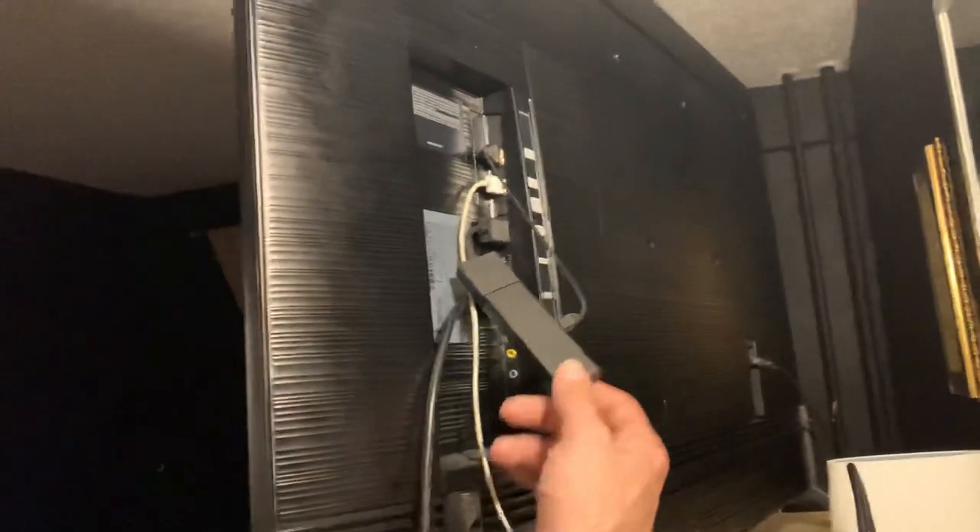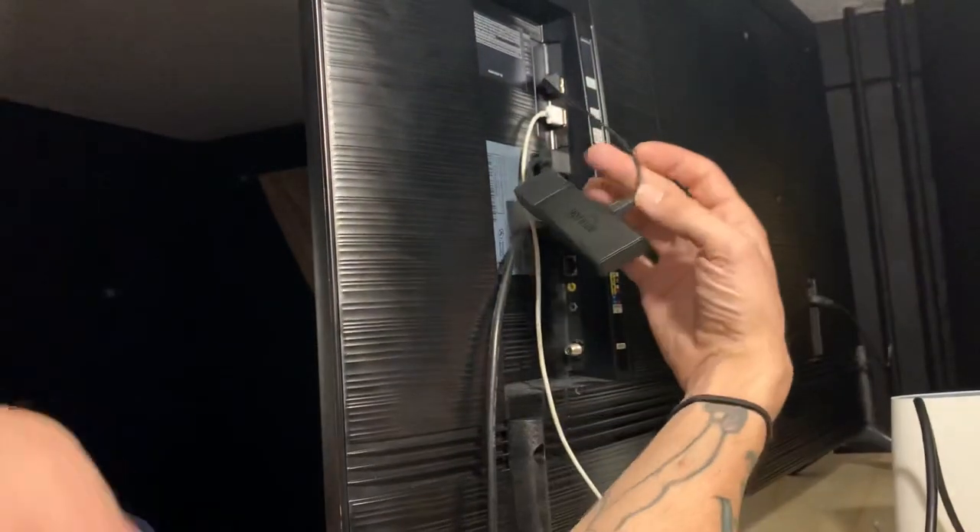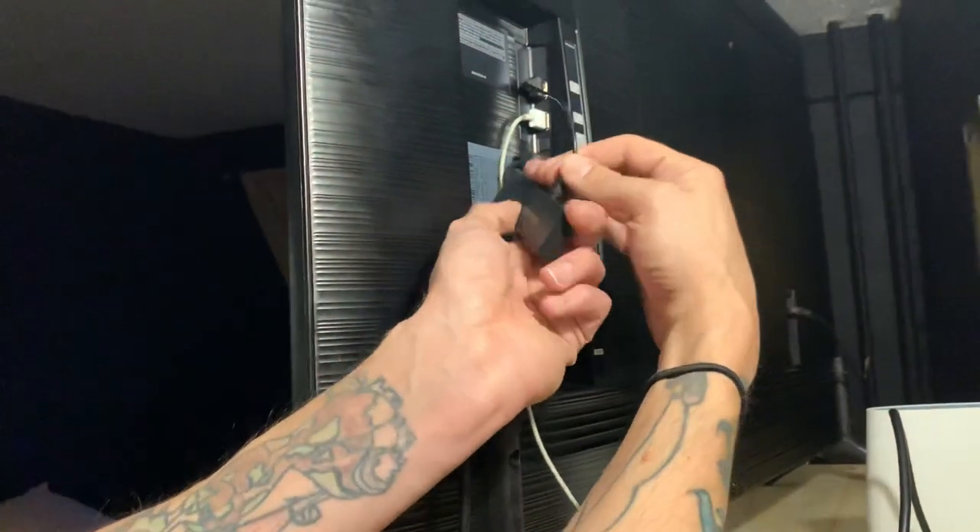Welcome to Faithville TV. We have our Fire Stick hooked up to our TV. I just traded my long cord for a short cord — I use the long cord for something else.